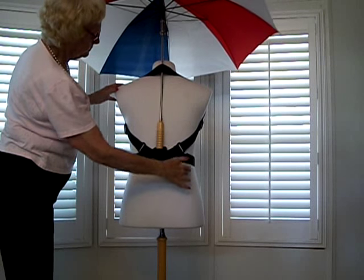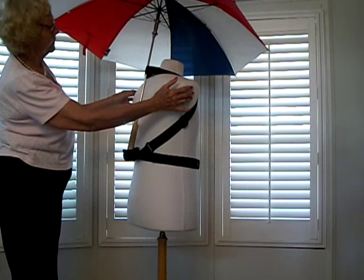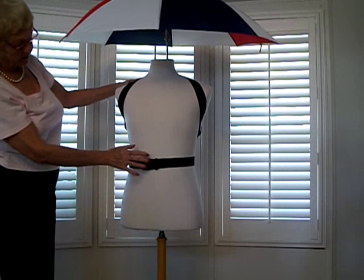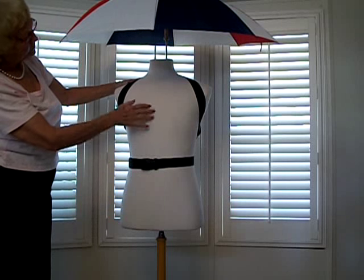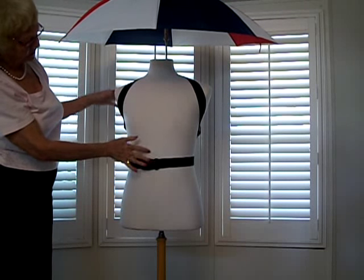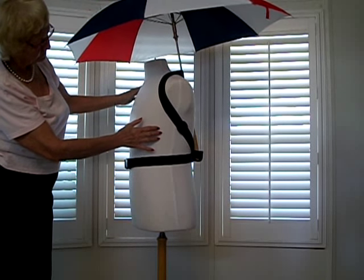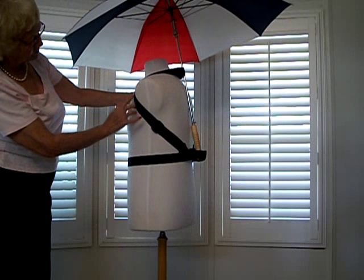Basically, what you see is what you get. And at the belt line, you can move it up or down, depending on just getting the pipe at the umbrella just fine. And just need to adjust it. Use your adjustment here.